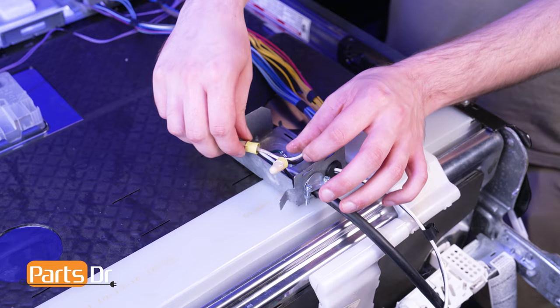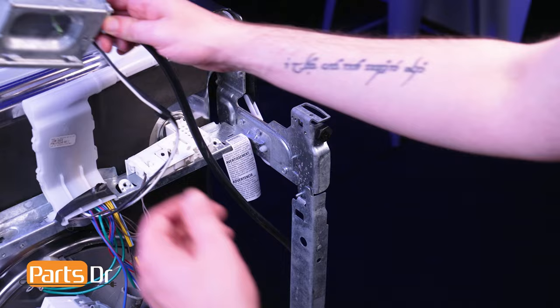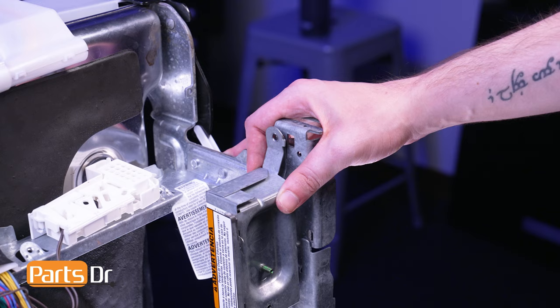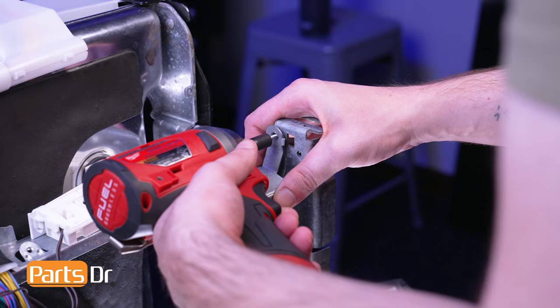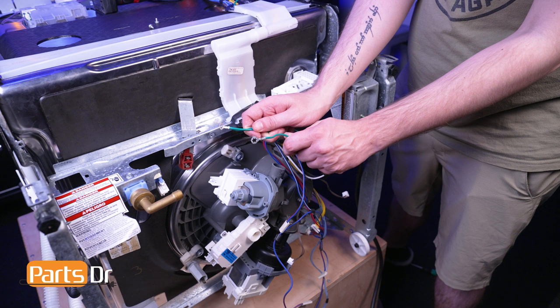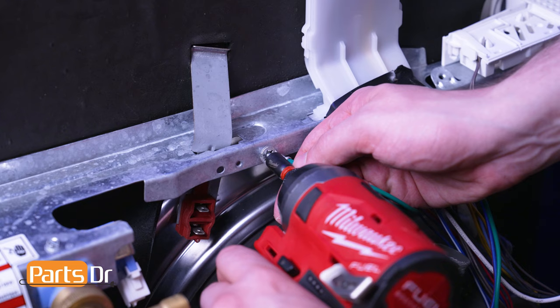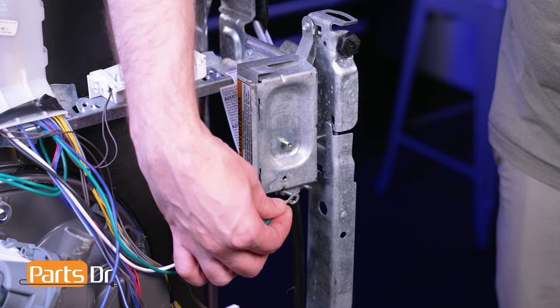Now tuck the wires into the terminal box and reinstall the cover. Then align the terminal box assembly to the frame, insert the tab and reinstall the screw. Locate the two green ground wires. Then align the other ground wire to the underside of the terminal box and reinstall the screw.